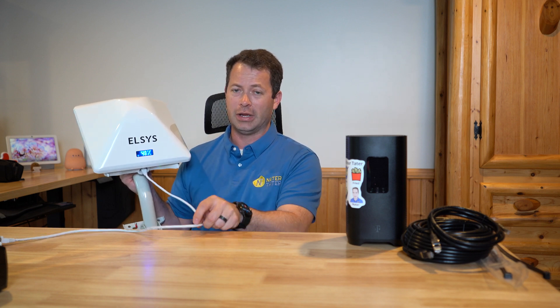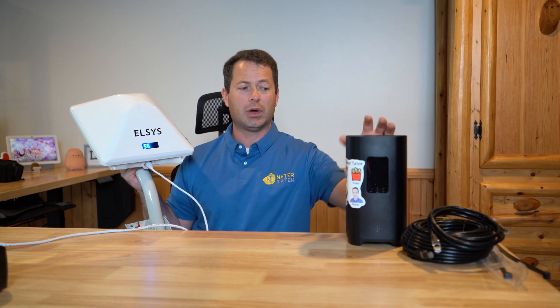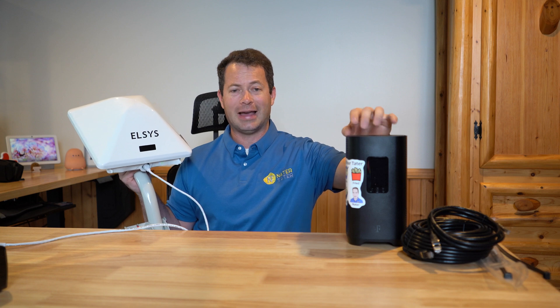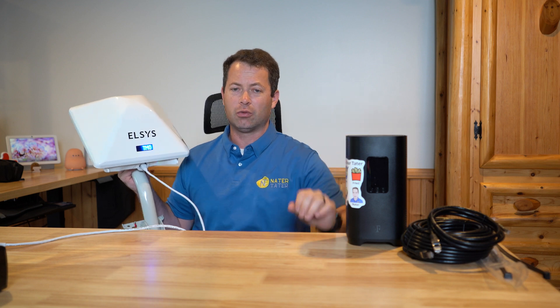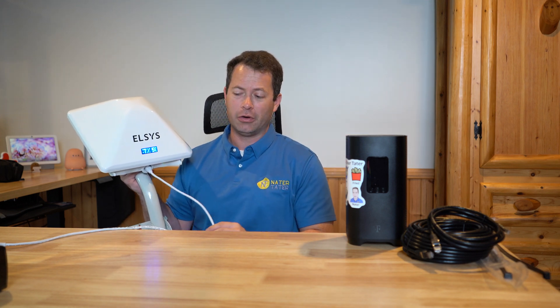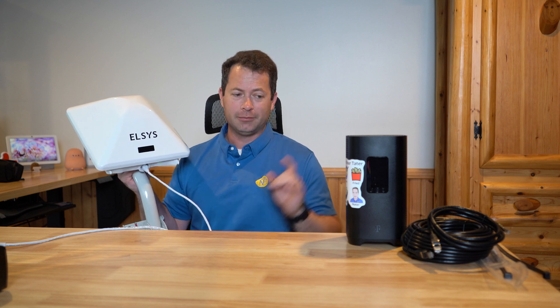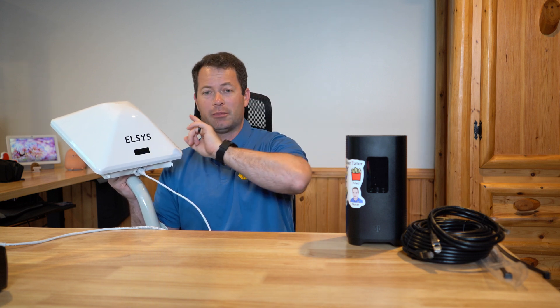For this test I'm using a T-Mobile business internet SIM. It's just like a T-Mobile home internet SIM, but the business internet is 100% bring-your-own-device capable. A T-Mobile home internet SIM can work in the Elsys but they track the IMEI — I have a different video on that. So you have to do a little work to get something like this working with T-Mobile home internet.